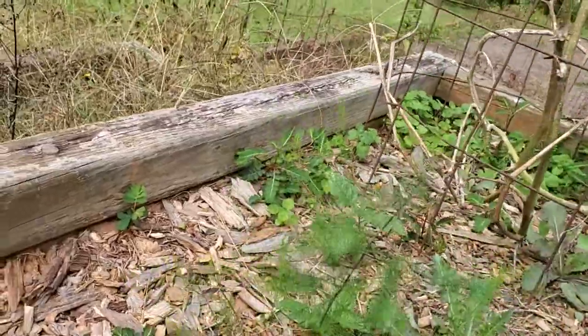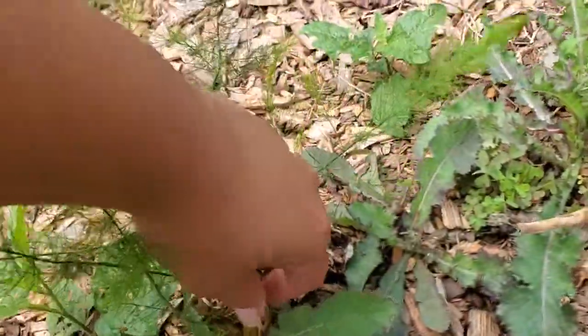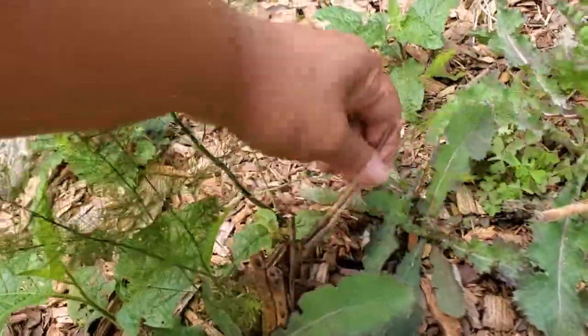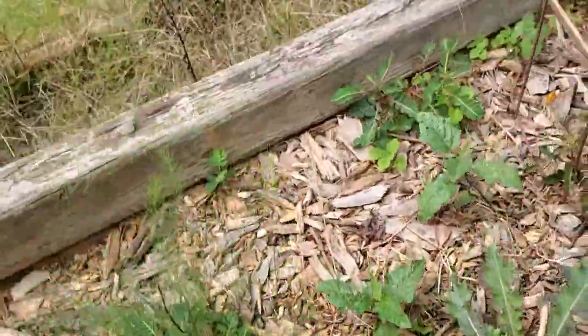I'm just going to let it grow and seed and then produce more for me. They've been growing all summer long. These are dried-up stalks I'm just pulling out from the ground, but I really need to weed-eat over here.